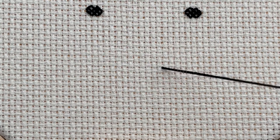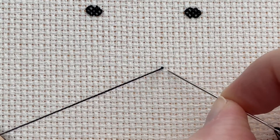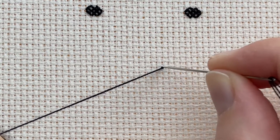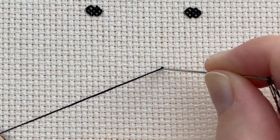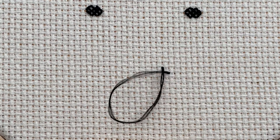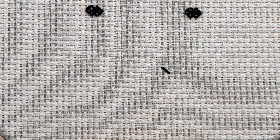What I'm going to do is go back through the fabric in the hole opposite — so diagonally opposite — and you can pull it through and you can see you've made a little diagonal line.